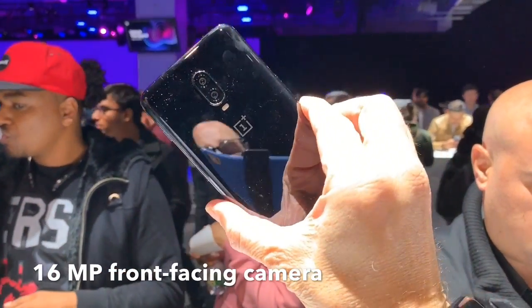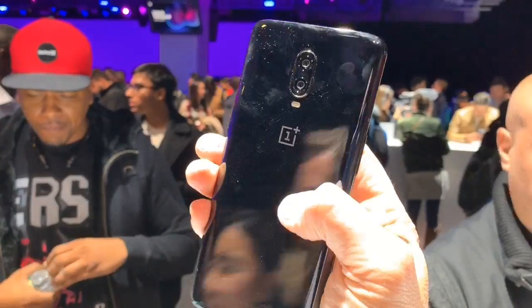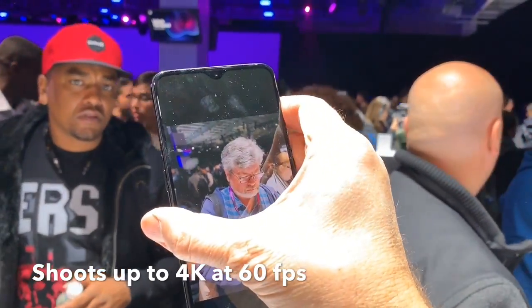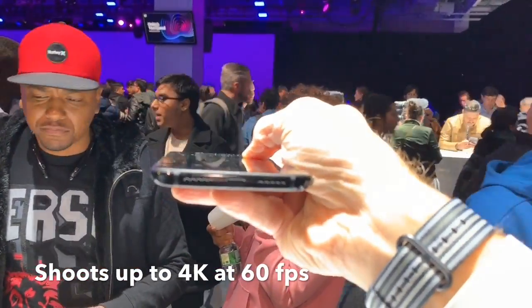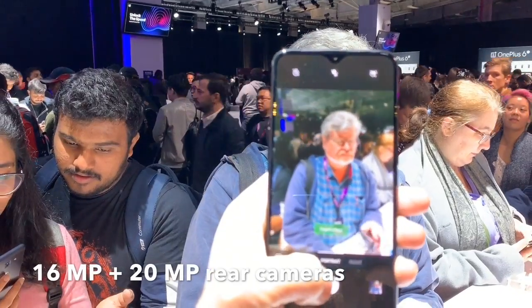It starts at $549 with 128 gigabytes of storage — that is saying something. It has a 16 megapixel camera on the front, and 16 and 20 megapixel cameras on the back. It's got portrait mode photography, something new called screen lighting which improves photography quality. It runs a Qualcomm Snapdragon 845 CPU. Battery life on this is supposed to be awesome — it's got a 3,700 milliamp hour battery.